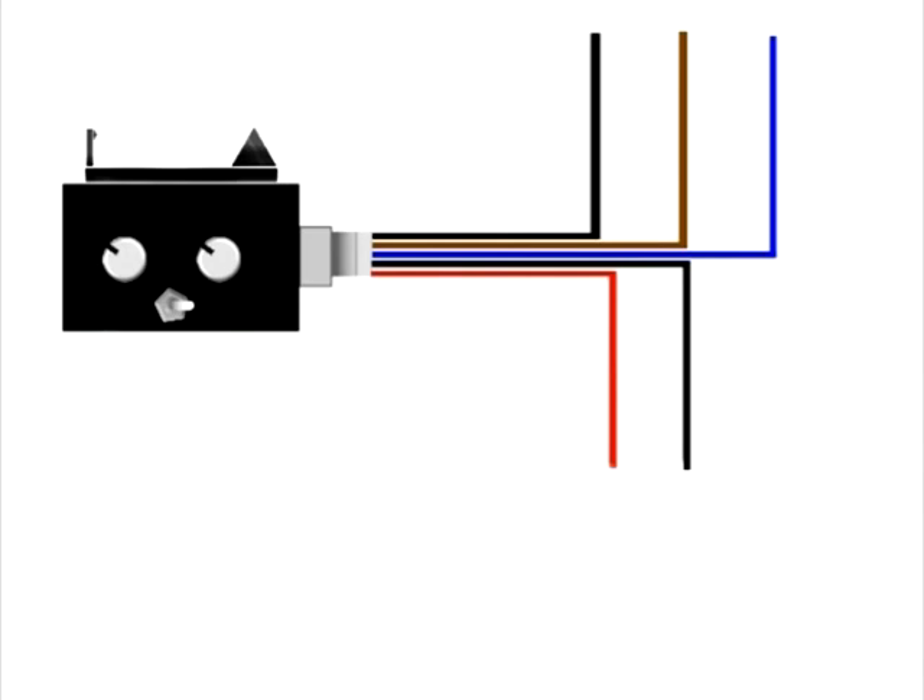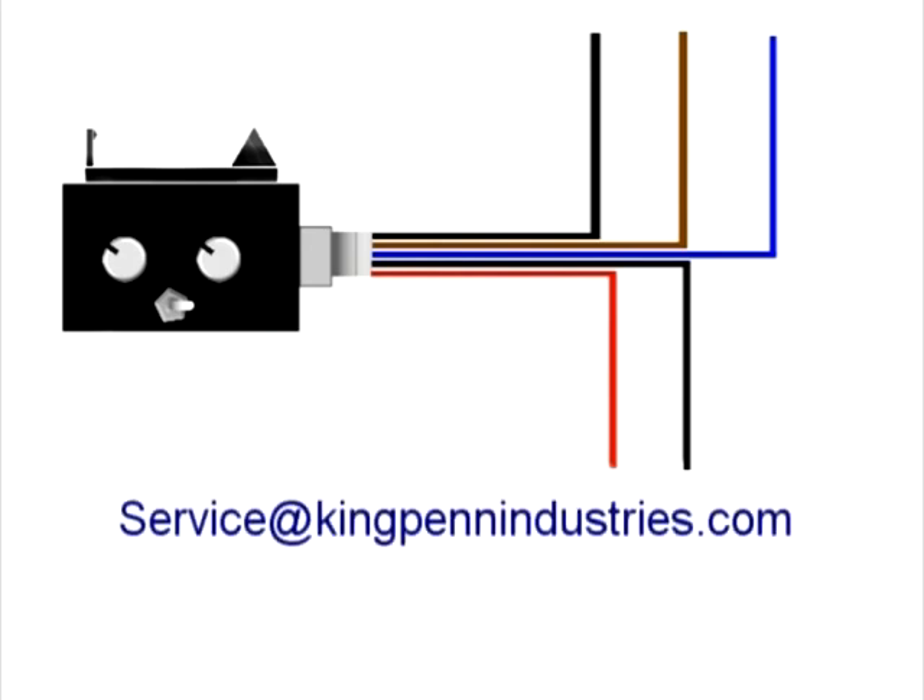All of our accessories are checked and double checked by two different people before they are shipped out, so we're very confident they're in working condition when you receive them. This video covers the proper way to install the brake lamp module — it is only five wires, so please don't be scared to give it a shot. Just take your time and follow the steps outlined here. If you have any additional difficulties or questions, please email our service department at service@kingpinindustries.com. I hope you enjoy your product for many years to come.